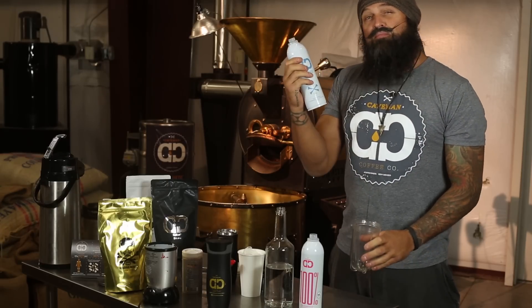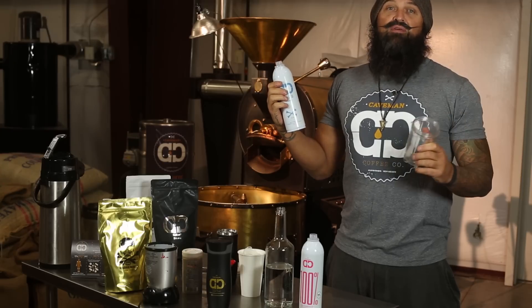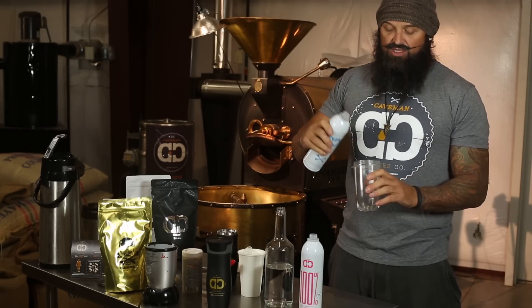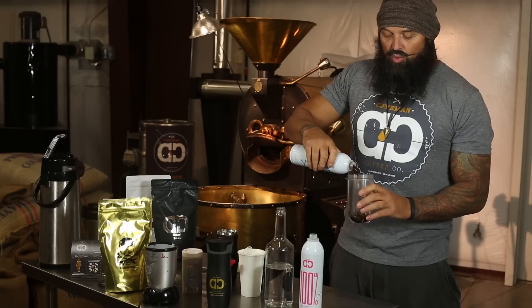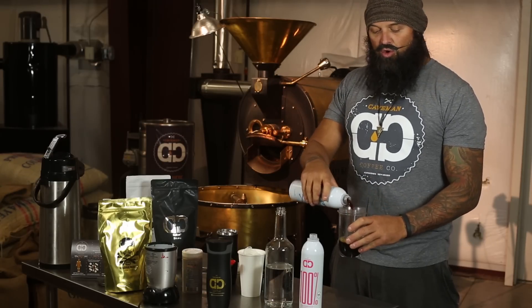Put a little bit of that cold brew — it's mixed as a three to one. I know guys that drink it straight. They love it over ice with a splash of Pellegrino, whatever your flavor is. I go about two to one usually, then I'll throw it over some ice and I like it cold like that.